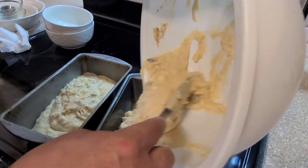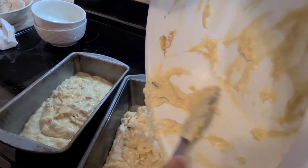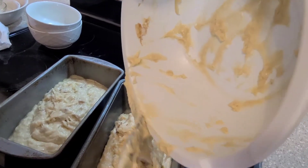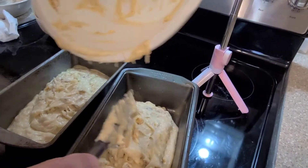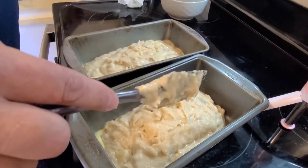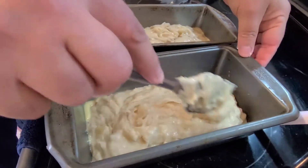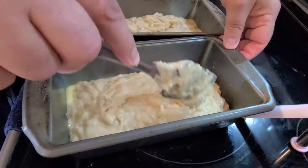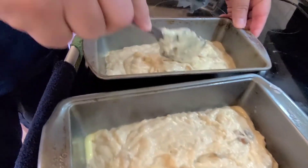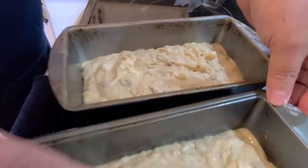If you like what you see, please subscribe and comment below. Once again, this is homemade banana bread — simple and easy. Once your ingredients are all mixed in, just wait for your oven to heat up and we'll pop them in. We'll see you in about an hour.